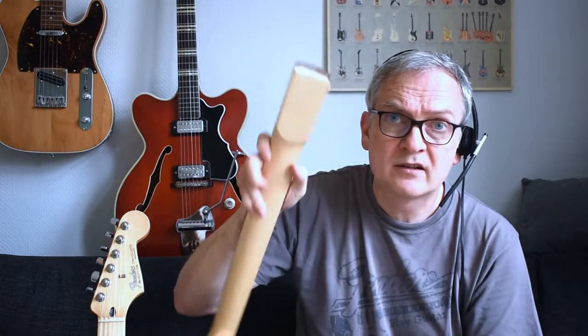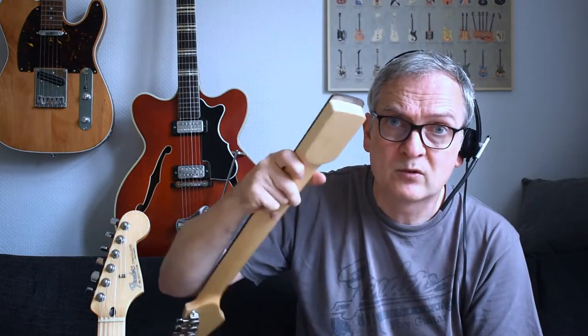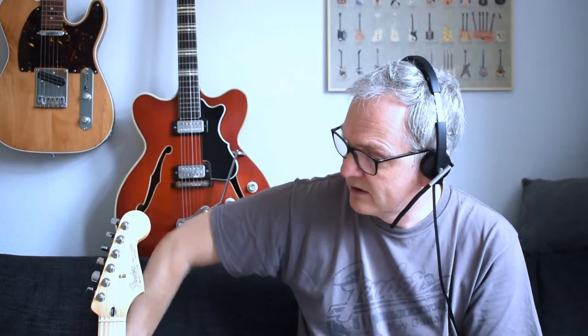Hey YouTube, thanks for stopping by. This is the Necktime channel, and in this video I'd like to show you how you can use these machine screws and threaded inserts that we sell on a regular Ibanez guitar — not a Fender-style guitar like you would expect, but also on an Ibanez guitar, which is a bit different. Check out the video, maybe you learn something. Enjoy!